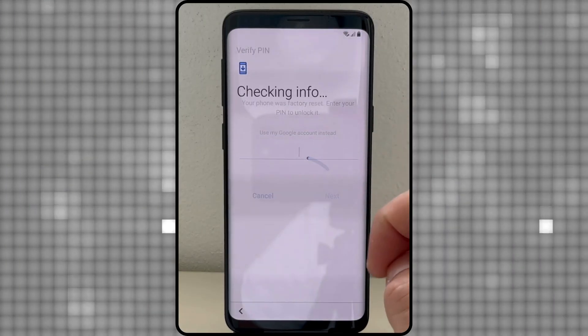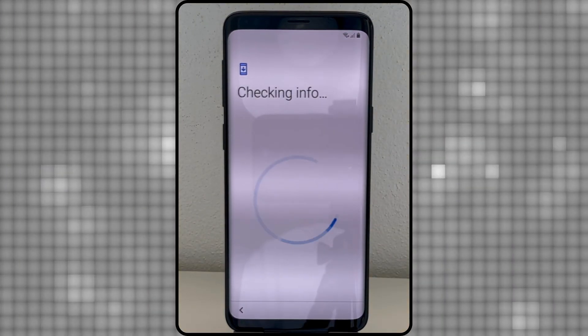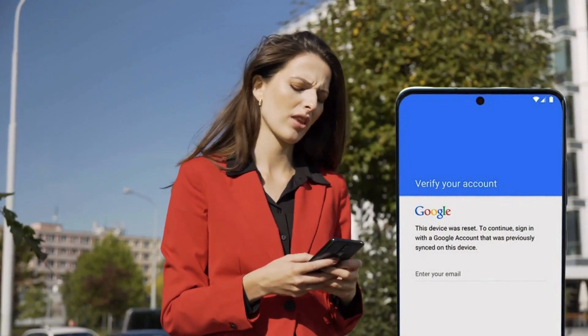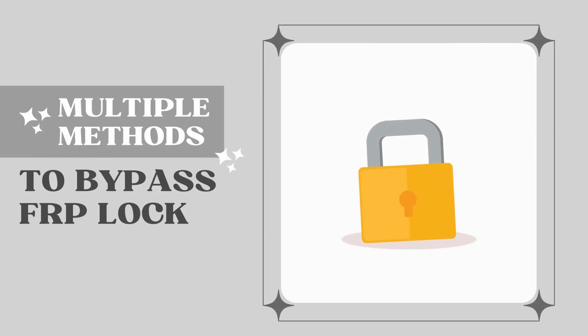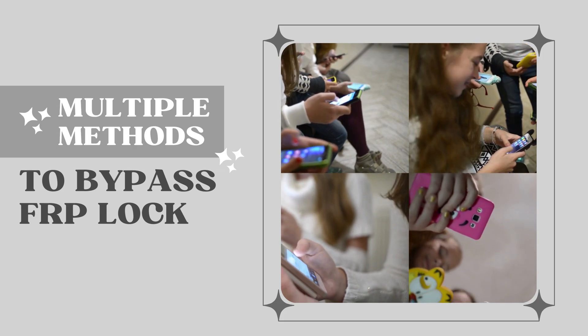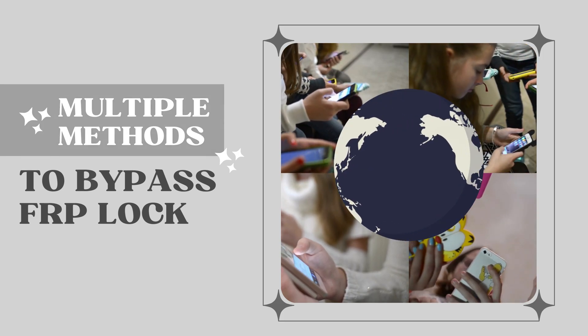Hey guys, it's Steve from TechGrove. So you got locked out of your Android because it's asking for the previous owner's info? That FRP lock can be a real pain. But don't worry, I've got you covered. I'll show you multiple methods to bypass the FRP lock, and the best part — these methods work on any Android device, no matter the brand or where you are in the world.